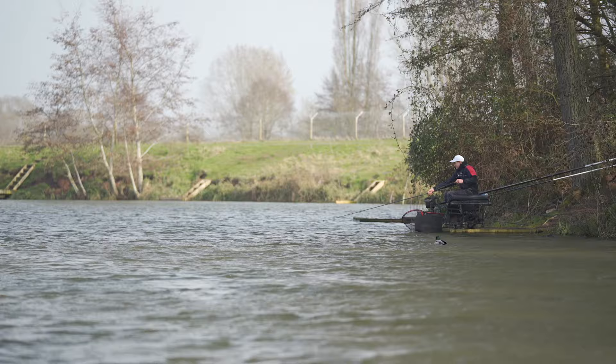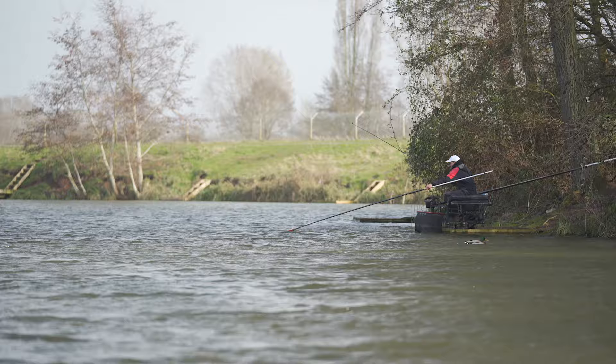Top kit in two, top kit in three — primarily that's where I want to be catching. You're going to catch bigger fish and hopefully quicker, especially as the day goes on. The last two hours of your match could be really good there.